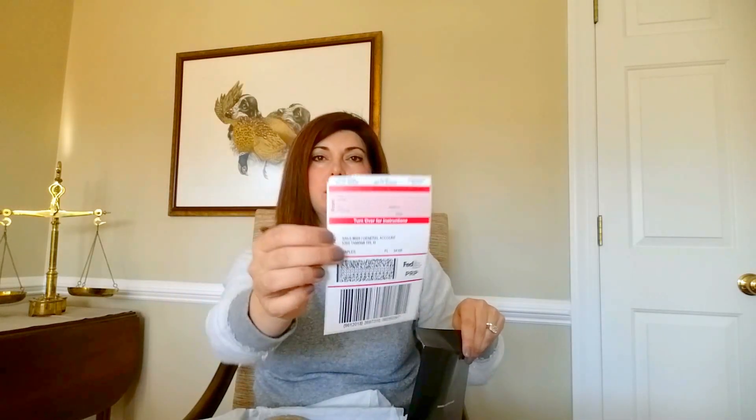Here is the receipt. There's a return receipt in case I don't like them, and a note that the order was packed by somebody. I have the receipt, so that's cool.